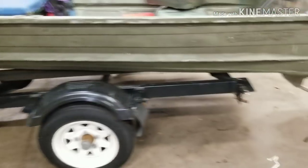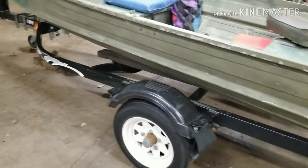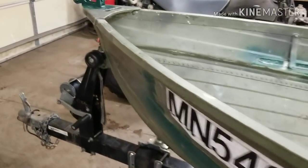Also the trailer is missing some lights, so we'll throw some new wires in there and see what happens.